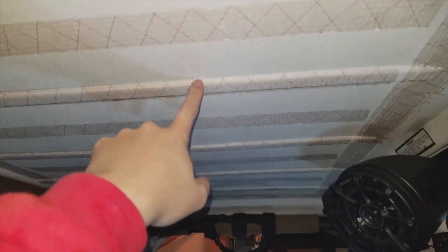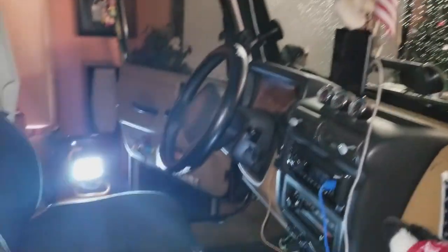Here is how my hard top looks, and as you can see I have previous carpet tape. I'm not going to go through the hassle of taking it off — I'm just gonna put the foam over it with new carpet tape, and I'm pretty sure it's gonna stay this time.